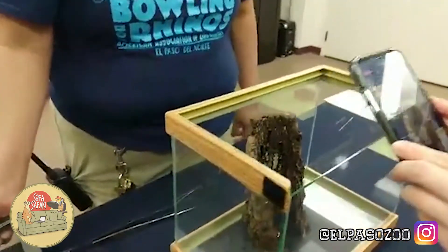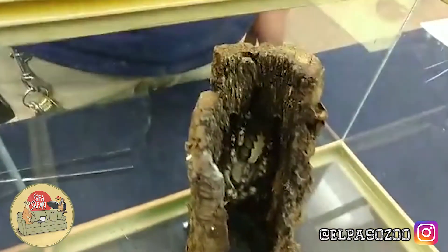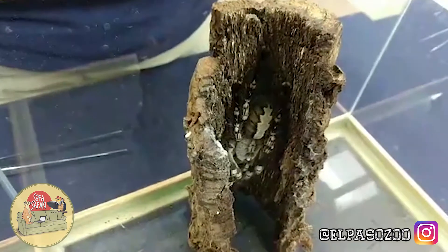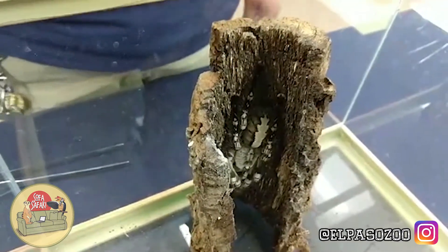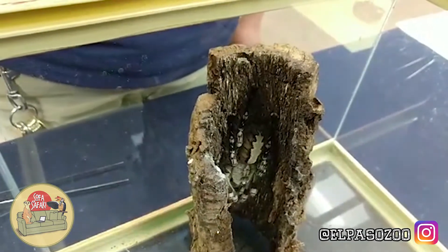You are able to watch this feed on two different Facebook pages. You can watch it on the El Paso Zoo page or on the El Paso Zoological Society page. Visit us on either one and give us your comments. Let us know if you like what we're doing for you during this time, bringing the zoo to you with our sofa safaris.